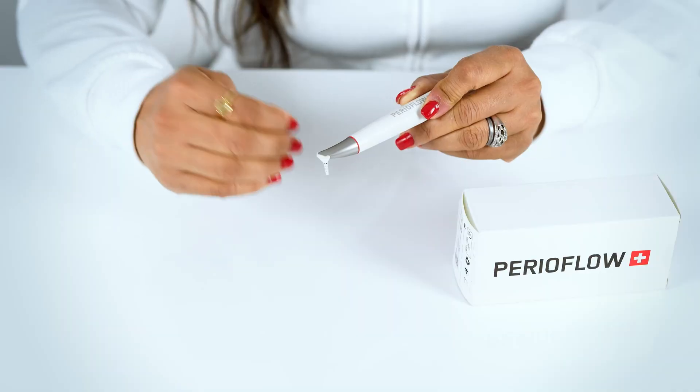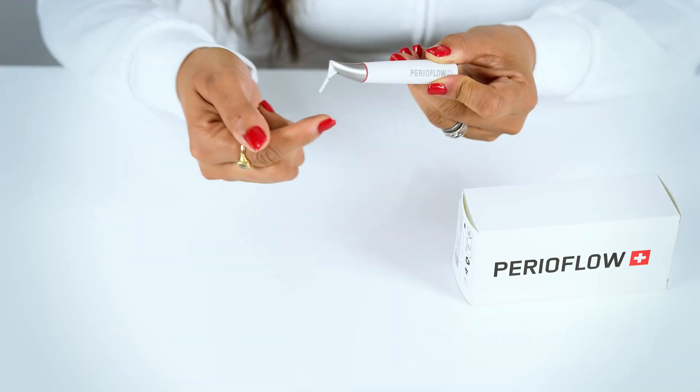This nozzle essentially has four outlets, three for air and powder and one for water in the vertical direction.